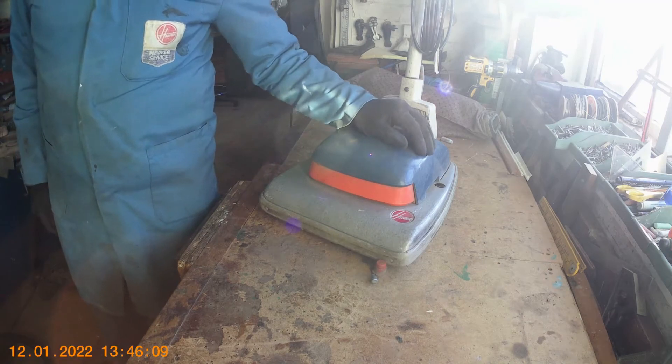Hello again folks and welcome to 2022. Scrimper UK here. Today the video is about vacuum cleaners. My wife uses this Hoover 652 cleaner, which is a really good machine. It's probably over 45 years old now. I've repaired it many times but they are quality machines, and the switch has gone on it.